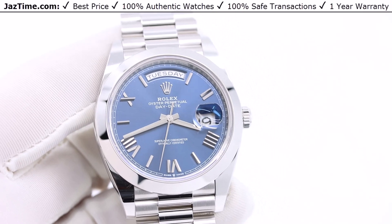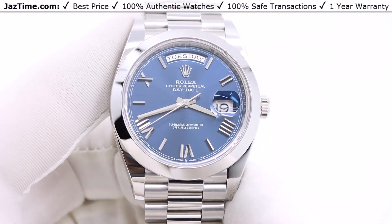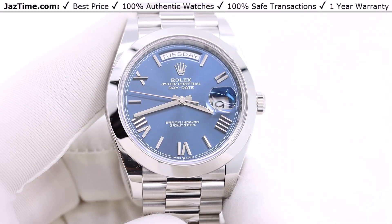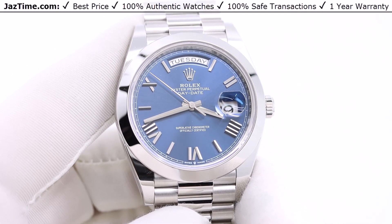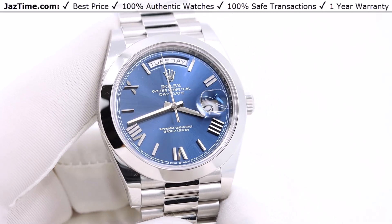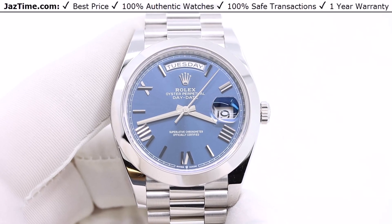This is the Rolex Day-Date 40. Rolex makes their Day-Dates, also known as Presidents, in either 36 millimeter or 40 millimeter — basically small and large. The 36 millimeter can be worn by a woman or a man who likes to wear smaller watches or has a smaller wrist. The Day-Date has been around for something like 60 years, and it was originally made in the 36 millimeter size, staying at that size for the better part of about 50 years.